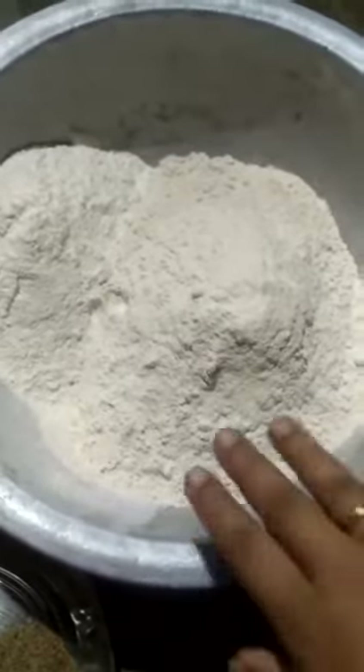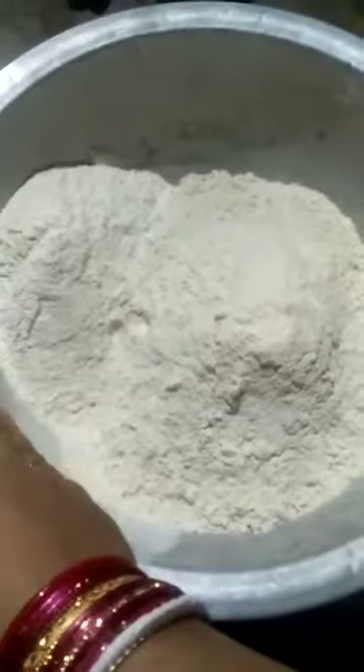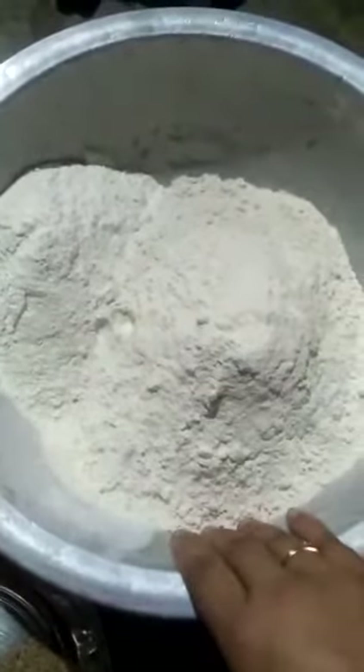Today we have 7 eggs and 1 apple to make a purge treatment meal.